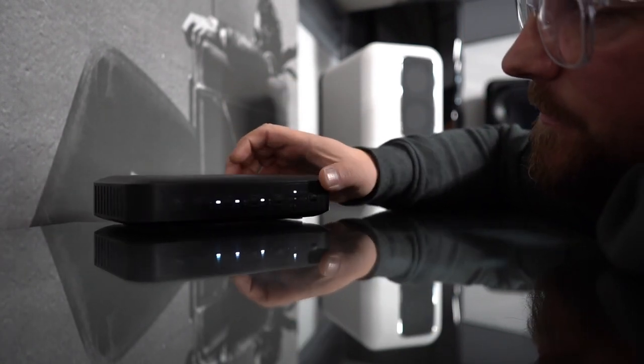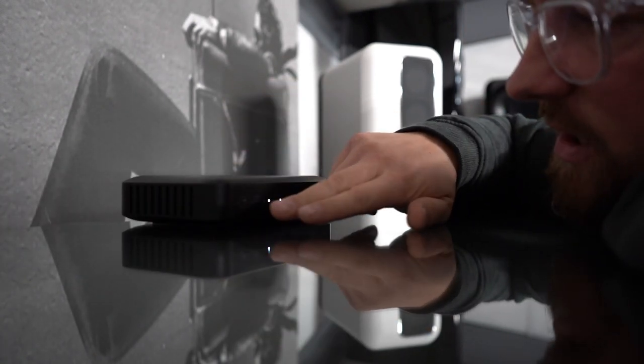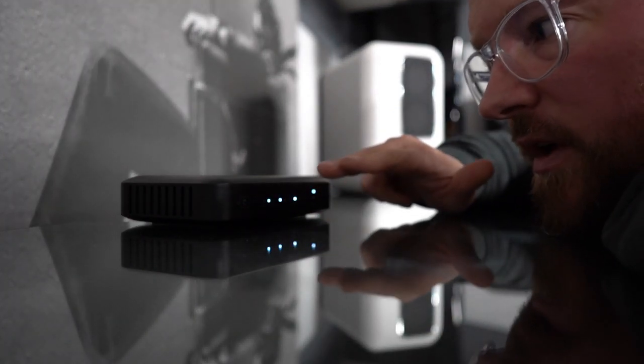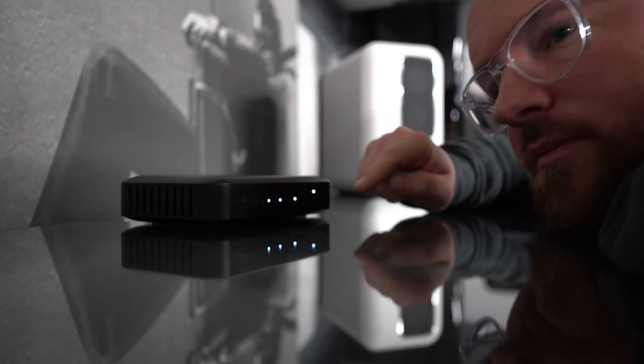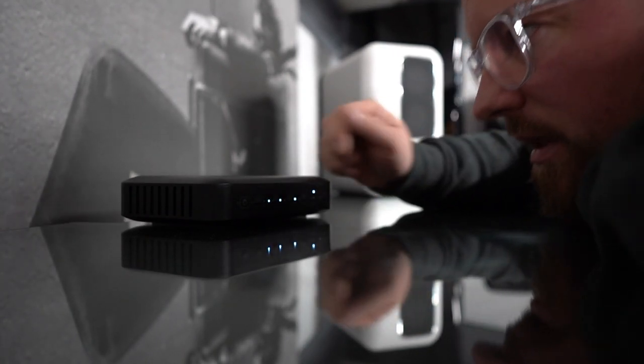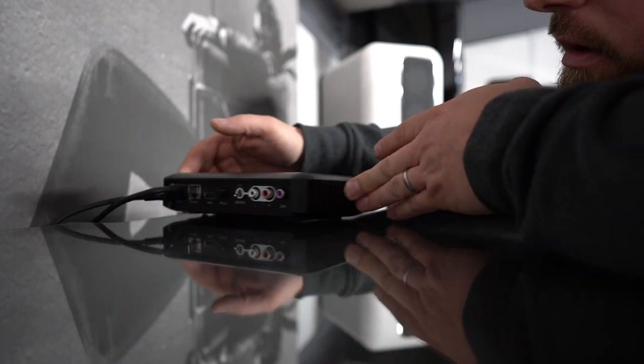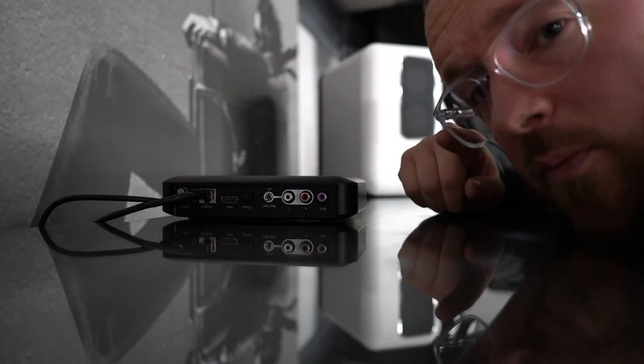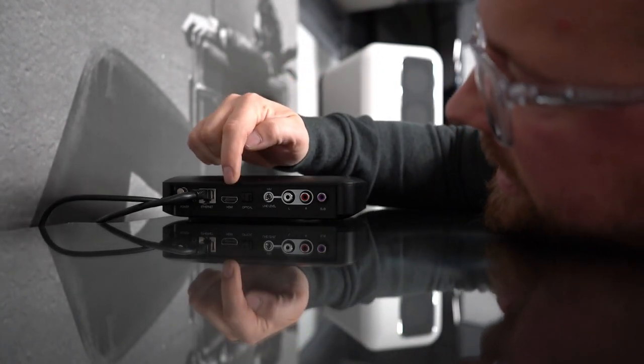It's all touch sensitive — they're not physical push buttons, so you've got to be careful. I've already leaned over one and turned it off, so beware of that. On the back, and this is one of the most important points for me, it's HDMI ARC.